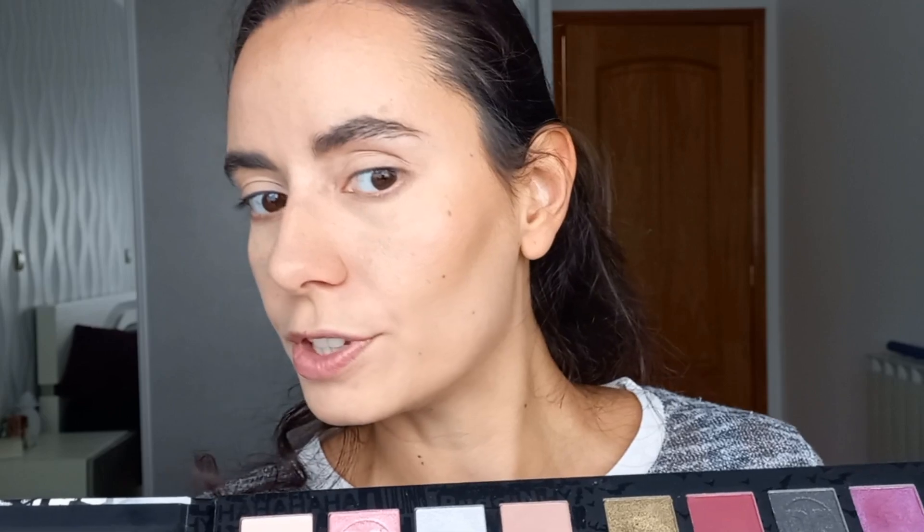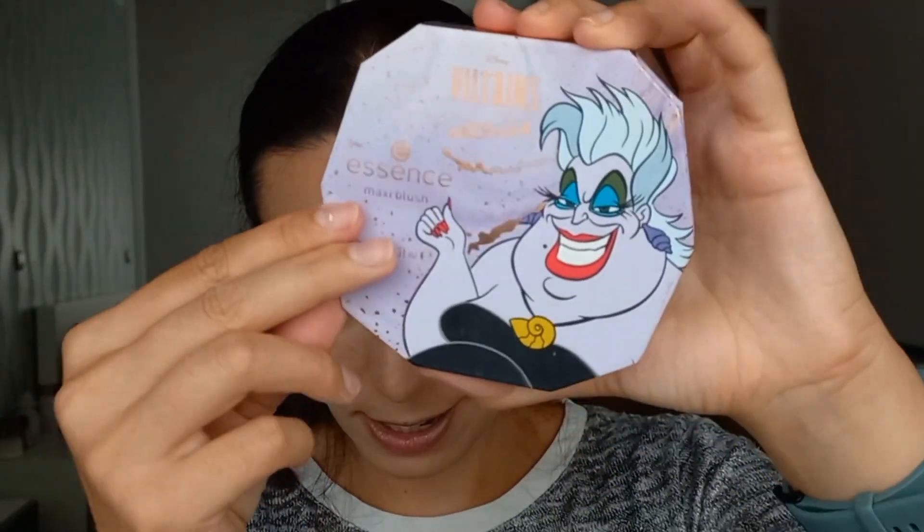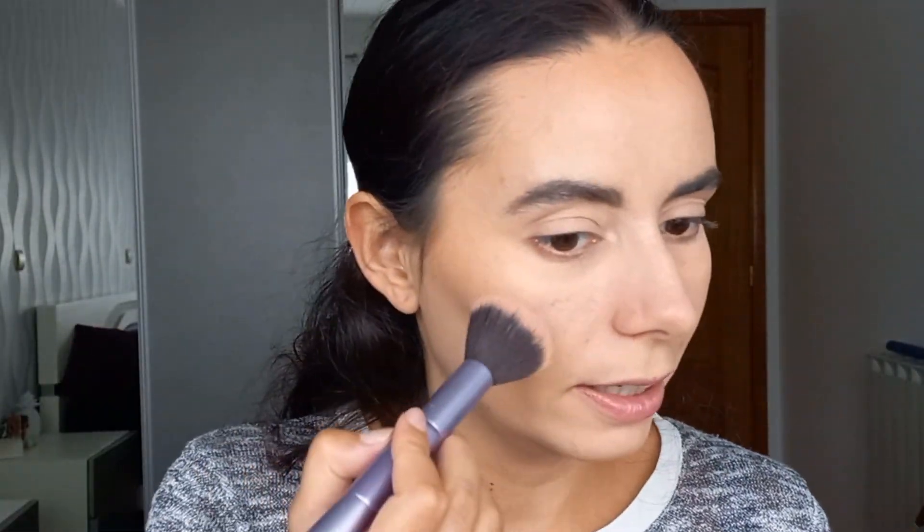I really do like this tone of bronzer. For blush, I don't want to use any of the blushes in this palette. I want to use this Essence Disney Villains blush — this is the Ursula one. I absolutely love this blush. It looks bronzy but on my skin it turns more pinky, and it's a neutral shade so it will go with pretty much any look you do.